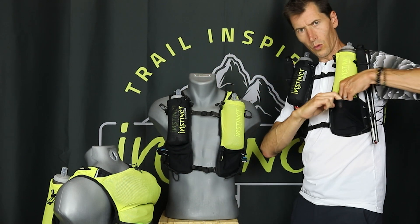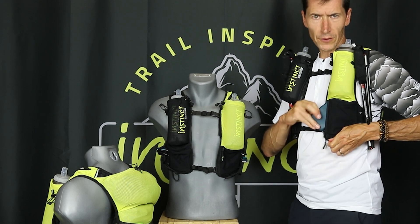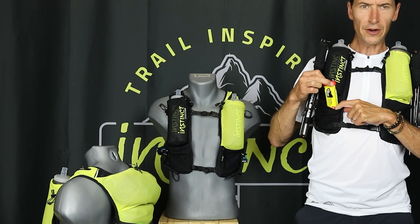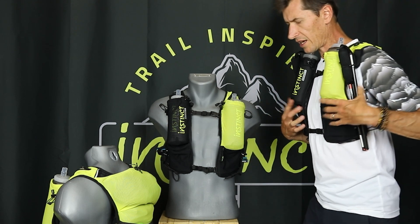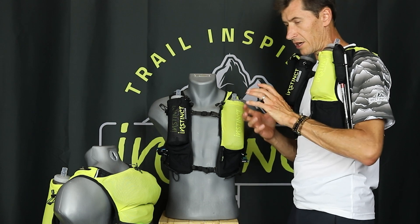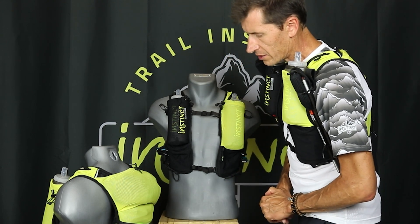There's one pocket where you can easily fit 10 gels, a zipped pocket where you can secure your telephone and keys, and two more large pockets for energy bars, salt tabs, or other items. So this is a pack that fits very high and can be used in a minimalist scenario or completely filled with your mandatory equipment for long-distance races.